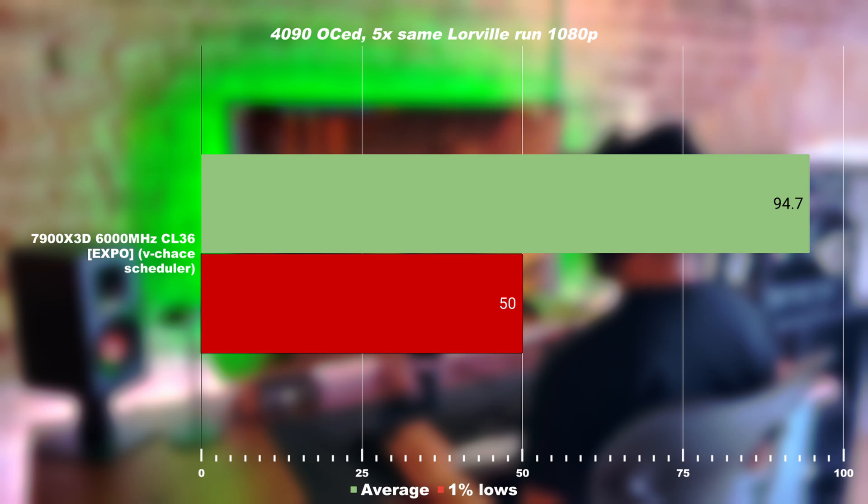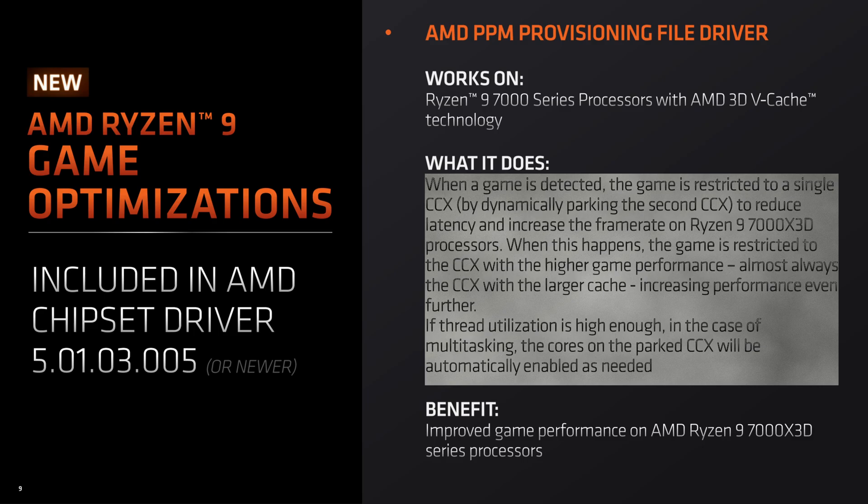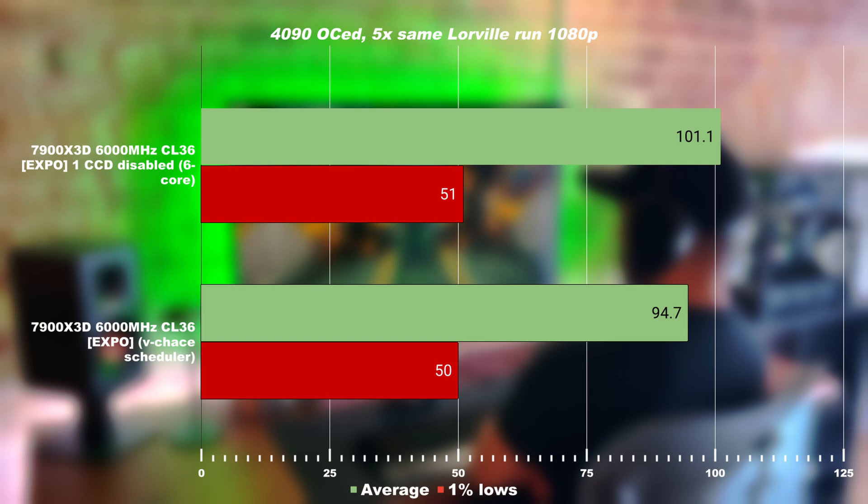For those who don't know, the 7000 Series 3D cache comes with a V-Cache scheduler which prioritizes which chiplet should be running the program, and it tries to prioritize games to use only the V-Cache chip. However, for Star Citizen, the V-Cache scheduler is prioritizing both chiplets, so it's running on all 12 cores — because Star Citizen scales with multiple cores, it's telling the scheduler it wants all 12. I tested what would happen if we disable the chiplet without V-Cache. The result: 6% better performance on the average, while the 1% lows are within margin of error.